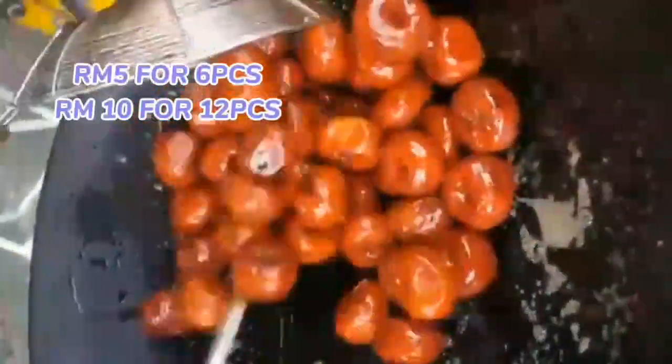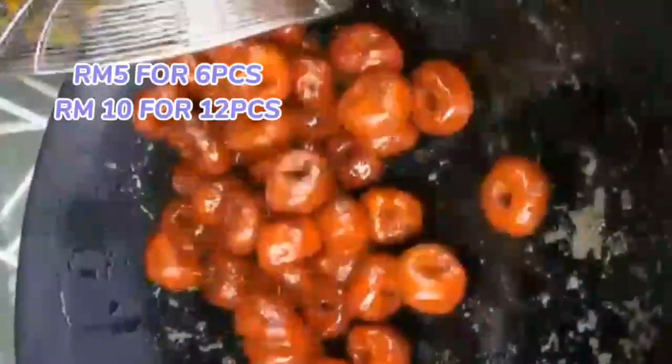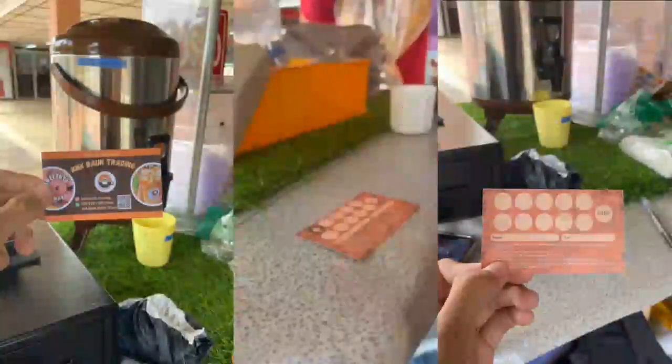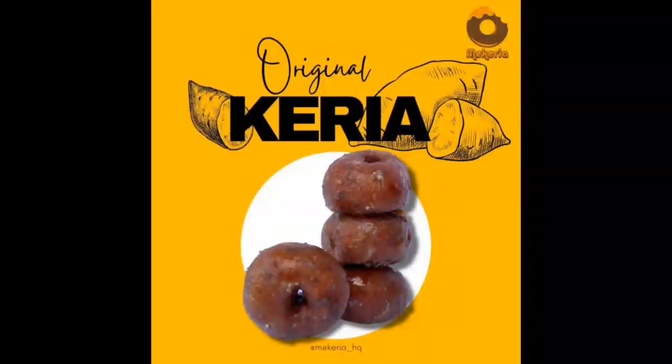We put a reasonable price — 5 ringgit for 6 pieces and 10 ringgit for 12 pieces. Apart from that, we also use a loyalty card to attract customers, such as buying 10 ringgit and above to get a stamp. Don't forget to buy our Korea!